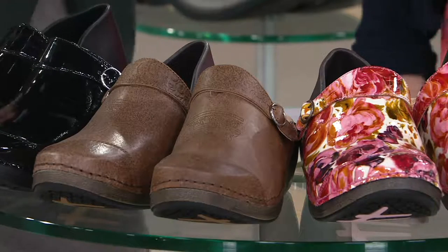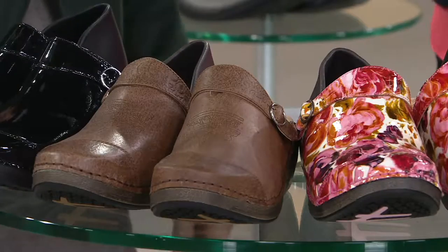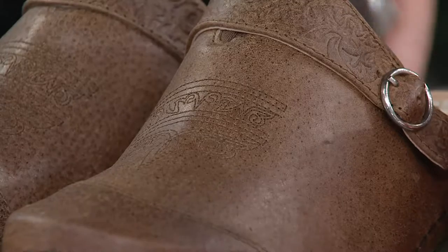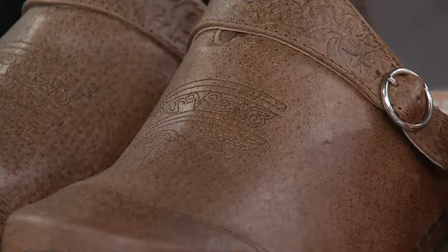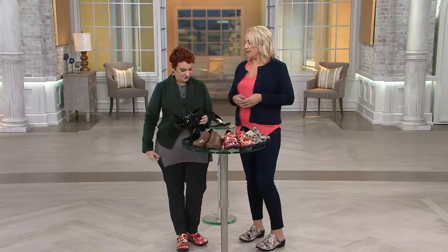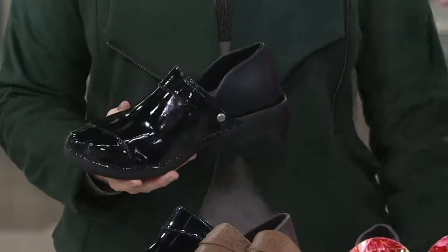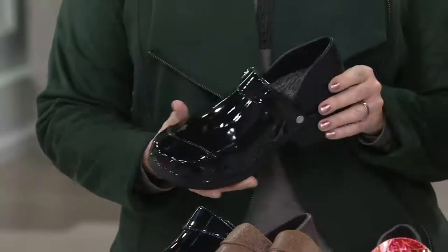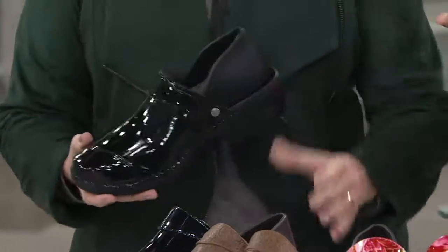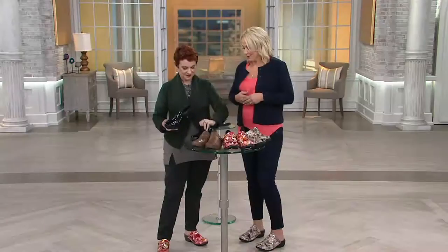Tell us a little bit about your company, Rocky for Your Soul. Rocky is a company that's been around for 85 years, and we are experts at making comfortable shoes for the workplace. We wanted to develop something for women specifically, so we interviewed over 1,000 women who work on their feet most of the day. They wanted three things: comfort, fashion, and options. So our designers went to work, and voila, we've got Rocky for Your Soul — the Inspire Me clog.